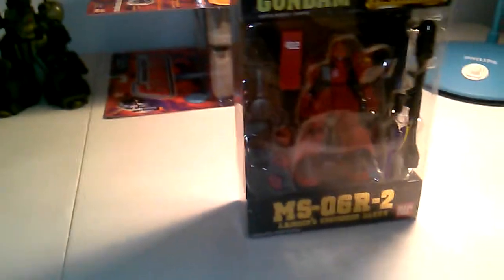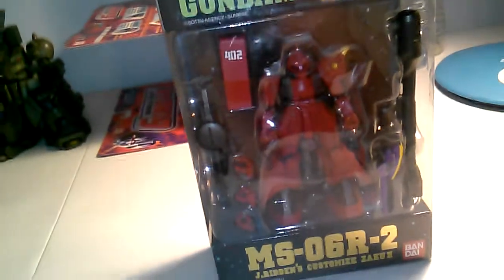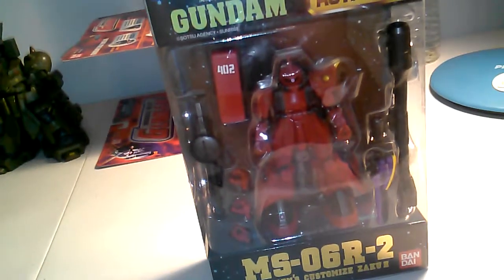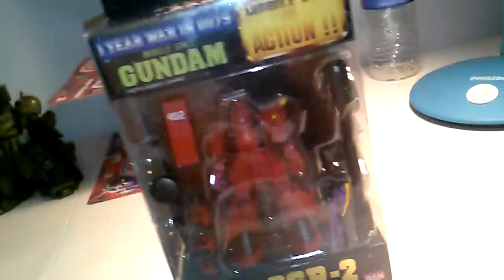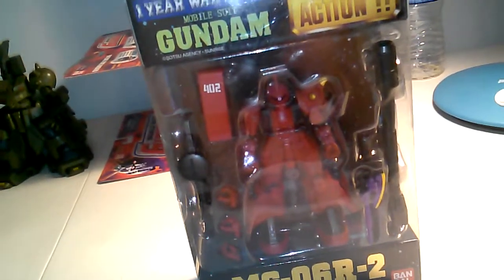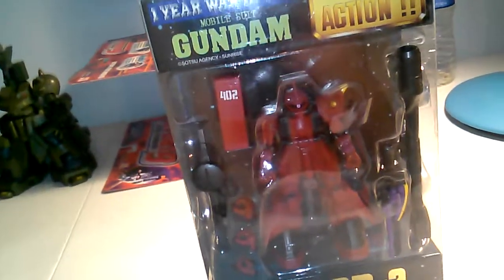They basically just refunded me the money, and that was it. I guess it's a good thing for me but a bad thing for them. The seller was really cool — he said sorry about the inconvenience, we deeply apologize — and just refunded the money. Usually through eBay when this happens they'll say you can get your money back but you have to return the figure, but in this case they didn't even bother. I kind of felt bad, and I told them if they do have the actual Johnny Ridden's Gelgoog I'd still be interested in purchasing it.